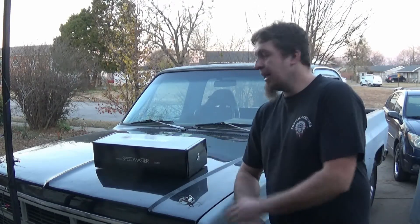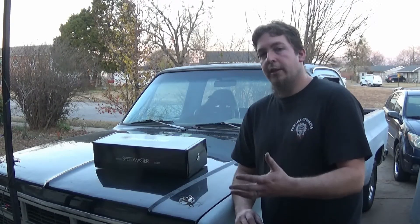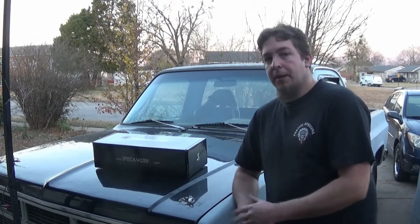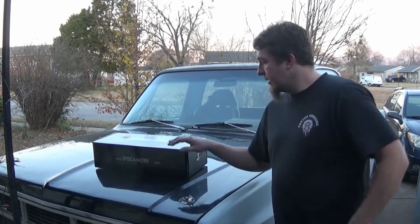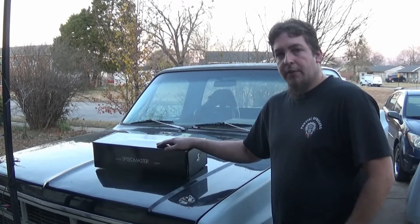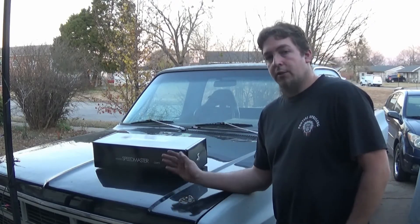Now I normally wouldn't buy anything like this, but the valve covers on this truck — they cracked, they're warped, they're old, vintage valve covers from who knows when. I wanted to keep with the same style and this is the closest style I could find. $76 for this pair of valve covers, which seems to be on the cheaper side for some polished aluminum valve covers that look like this.